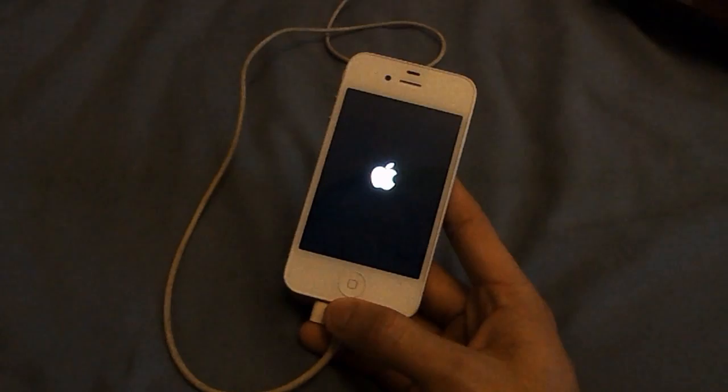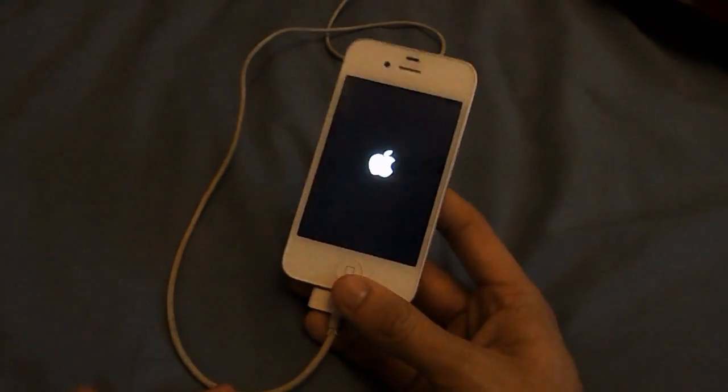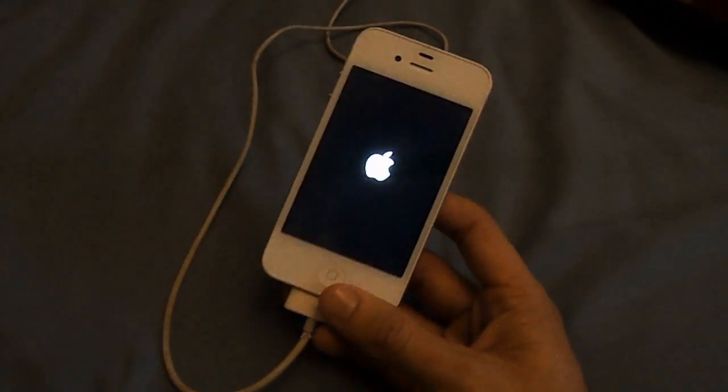I hope this video has helped you and I'm sorry I can't actually show you it because this device is a bit broke. It's been Casual Savage, I hope you liked this video.